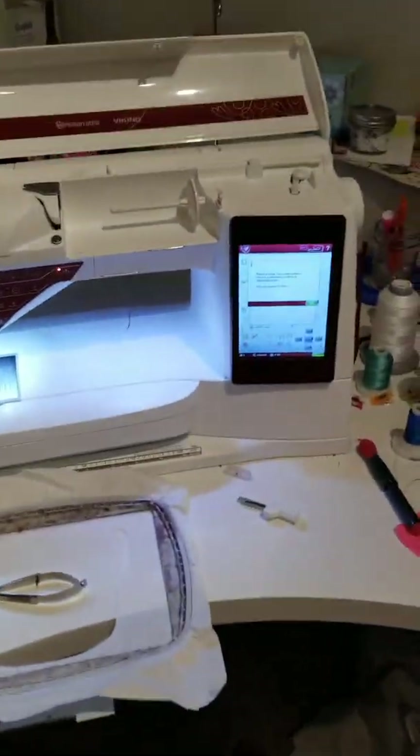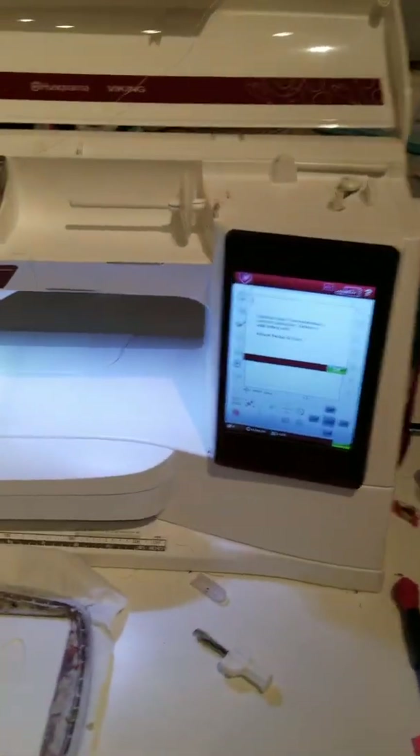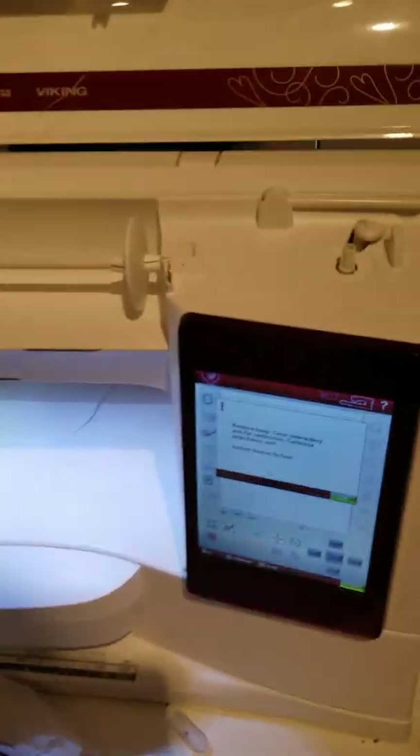Hi guys, this is Jackie with Peanut Butter Baby Designs. Just wanted to give you a quick overview of my machines since my kids aren't home — they're doing basketball. We'll start off with my embroidery and sewing machine. I only use it for embroidery. It is a single needle Husqvarna Ruby Royale.